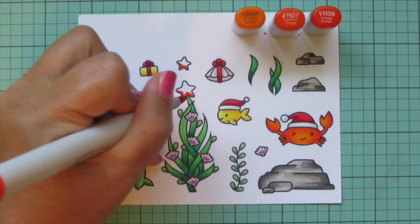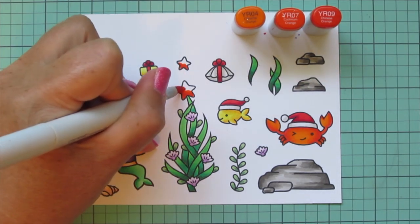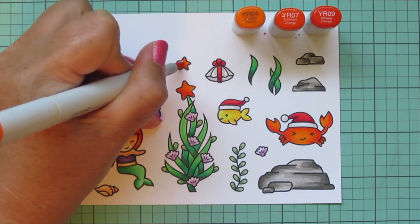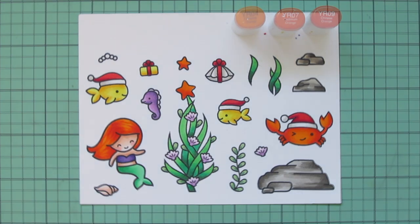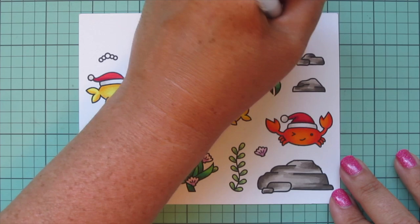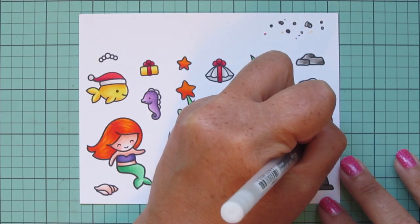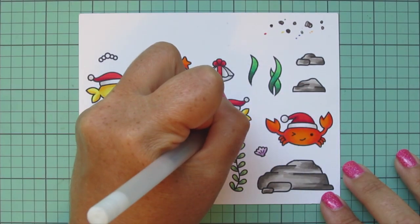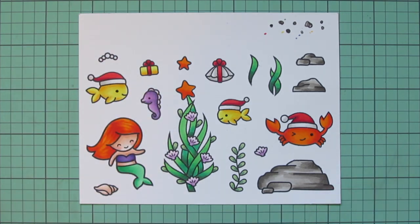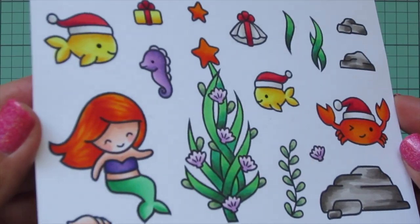My final combo is going back to YR04 and YR07 but this time adding in YR09 for the two starfish — the one on top of the Christmas tree and the separate one. That just pulls all those red and orange combos together. Then I'll take a black Sakura Jelly Roll pen and go over the open eye of the crab and the two fish — and also the eye of the seahorse. Then I'm going to trim these images out with their matching dies.